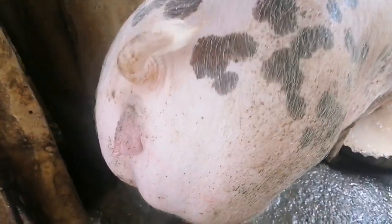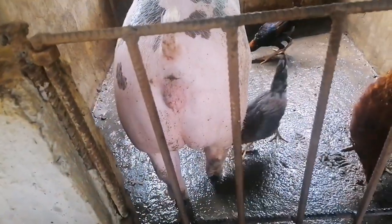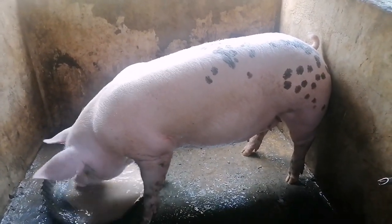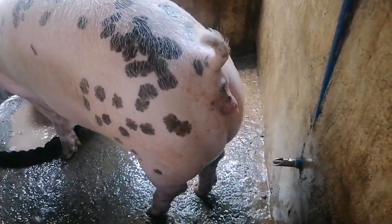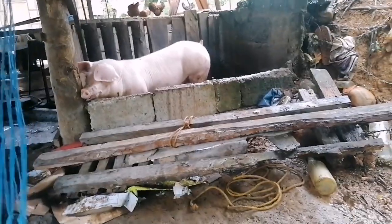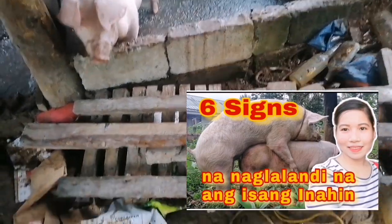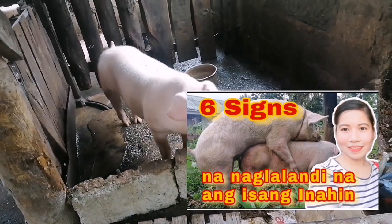Yung unang araw po pala nung naglalandi siya ay nakalabas po siya sa kanyang kulungan. Yun po yung isang sign na pakakatandaan at obserbahan natin — kapag ang ating baboy ay malikot sa loob ng kanyang tirahan at hindi mapakali, ay isang sign po yun na ang ating baboy ay naglalandi na. Pwede nyo pong tingnan itong video ko para sa iba pang mga signs tungkol po sa inahing baboy o sa paglalandi ng ating mga dumalaga.